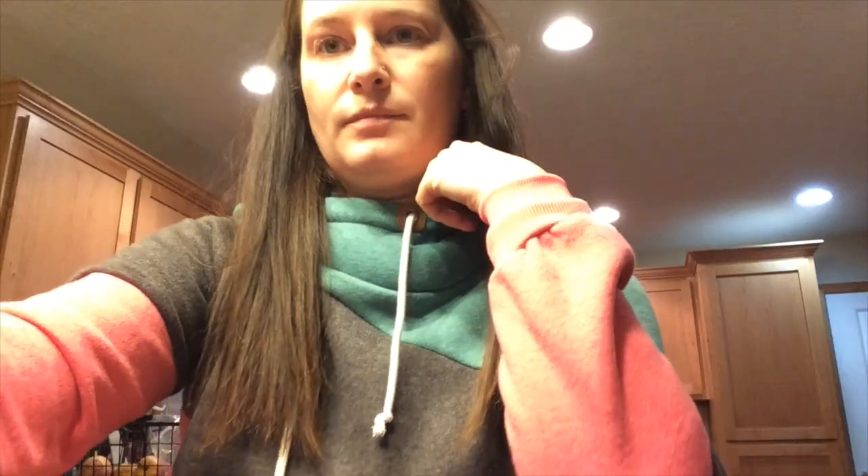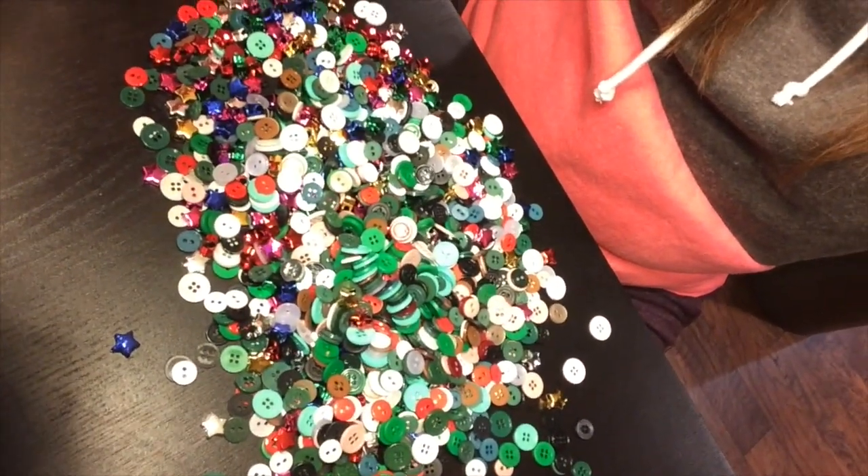The ornaments didn't work at all. I didn't realize I needed wire, and all I had was embroidery floss that I bought for cross stitch because I thought that was going to work — and it didn't. What I do have is a pile of buttons that goes on for days, so that project isn't going to happen this year, but maybe next year.